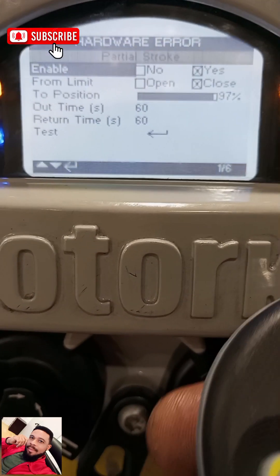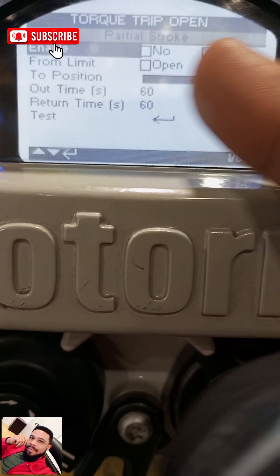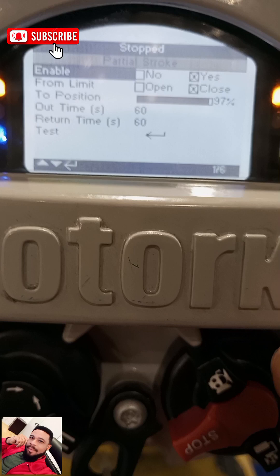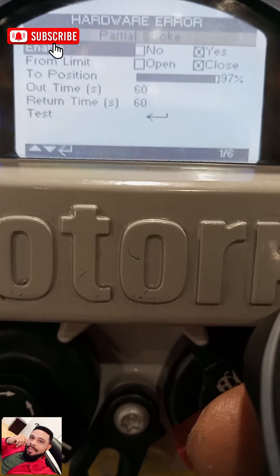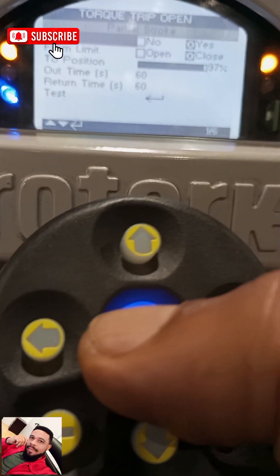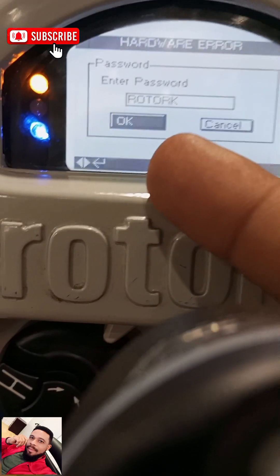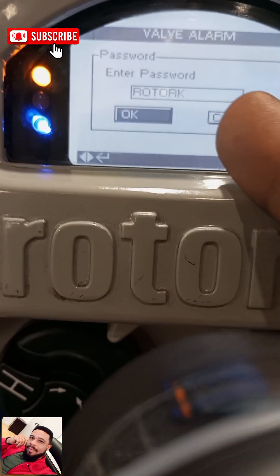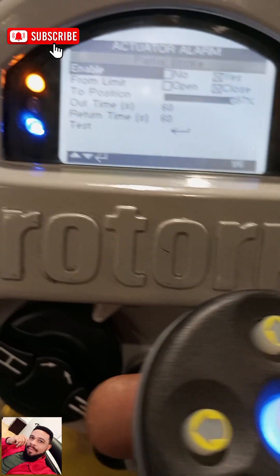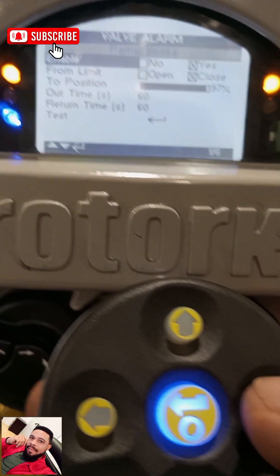On Partial Stroke, you have the option of either enabling it or not enabling it. Since we want to perform a partial stroke, we'll put it on Yes. When you click on Enable, the Rotok password will come up. The official default password for all Rotok actuators is ROTOK, all in capital letters. So you select OK.